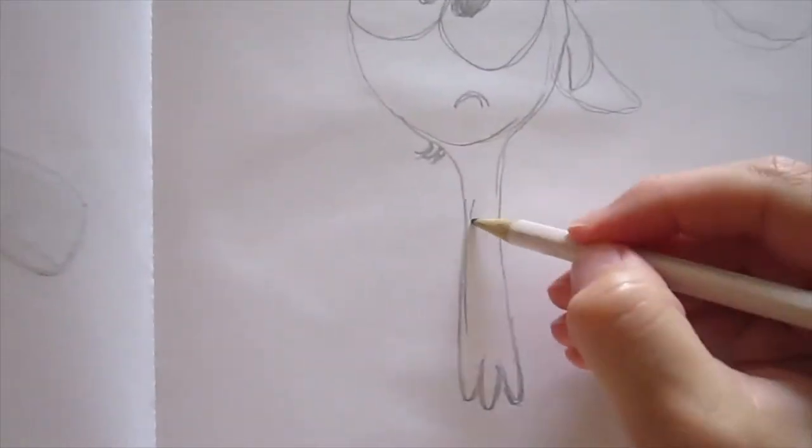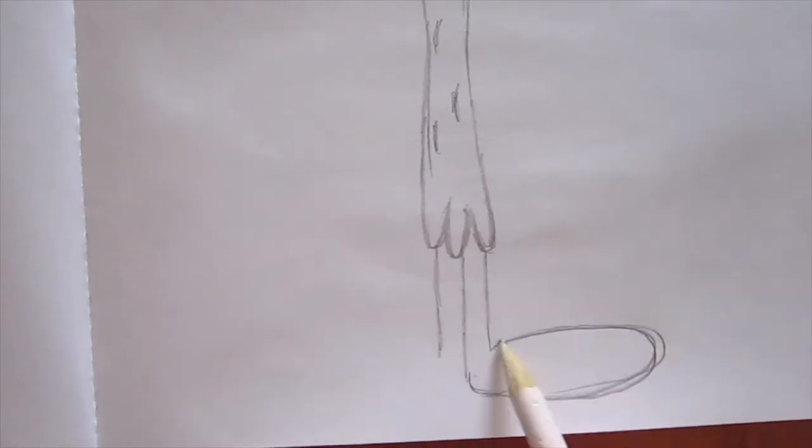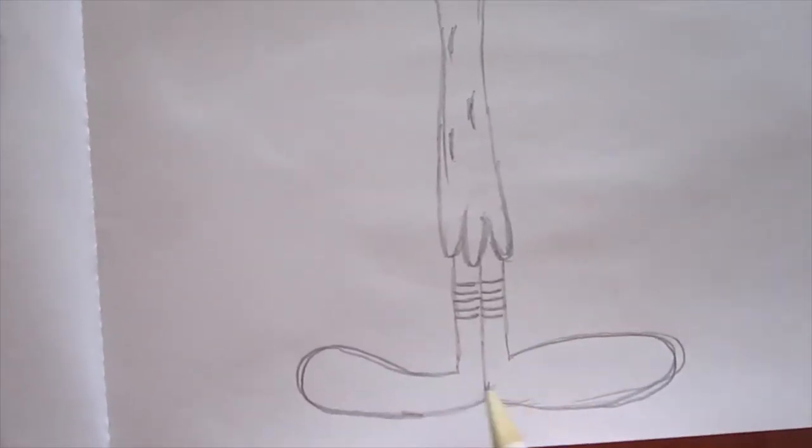His face will look like he got stared at something and wondered. Just because he's Wander, you know? His body looks like a thin base and at the downward part he has these three kind of wave things.